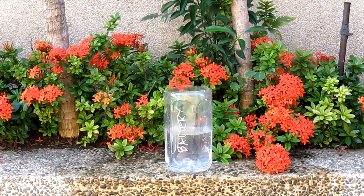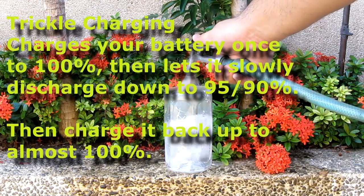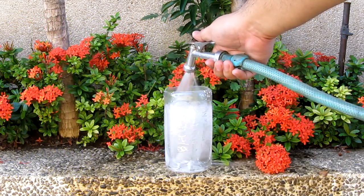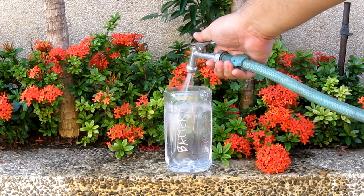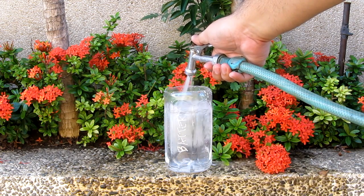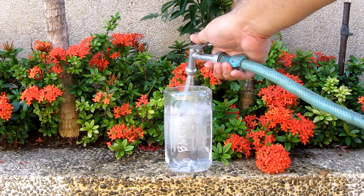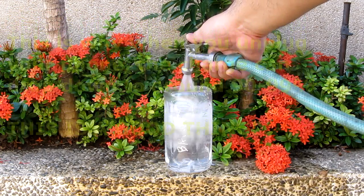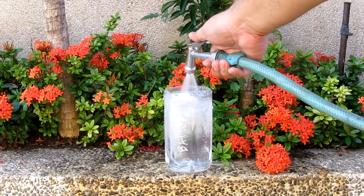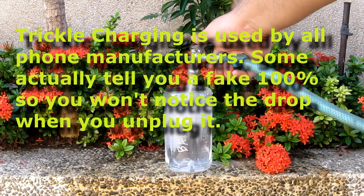The difference with trickle charging is that it will just top off the battery just an inch. It will probably reach 100% just a tad but then it will slow down the charging current just enough so that it will have about 90-95% of charge every time. Sometimes it can go up to 96, 99, or even 100, but it will try to manage and never hit 100% as much as possible.